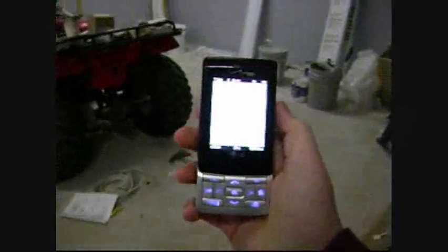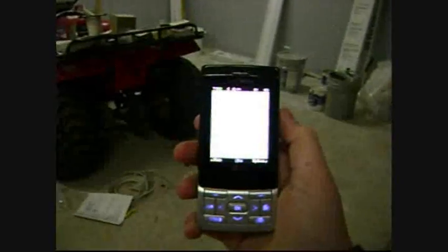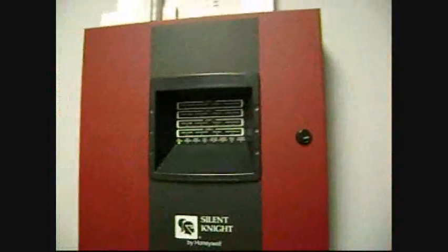By the way everybody, say hi to Eddie. I've been on the phone with him the whole time — he's going to system test it. Let me get my key back out, push reset, close it, and there you go.